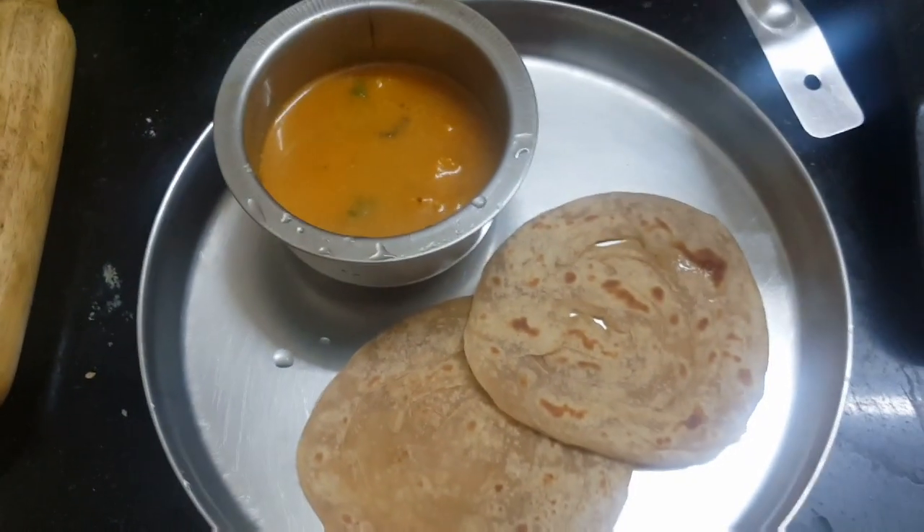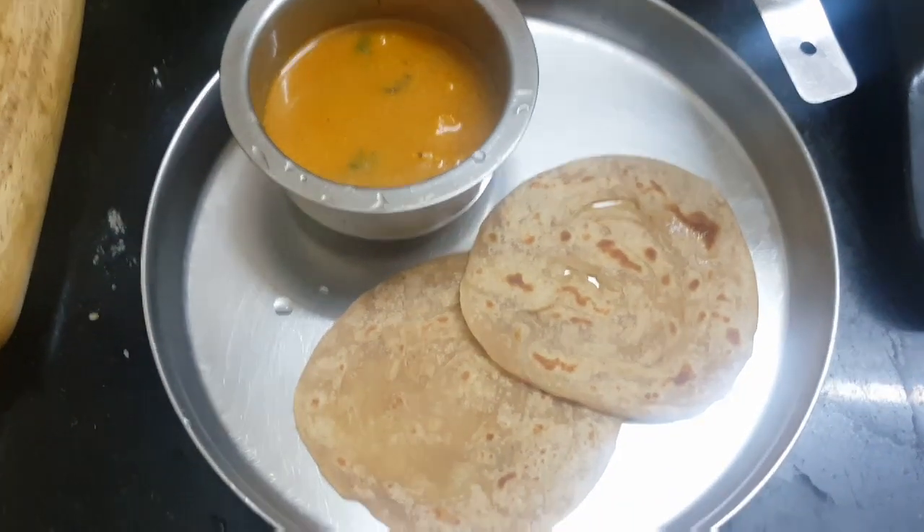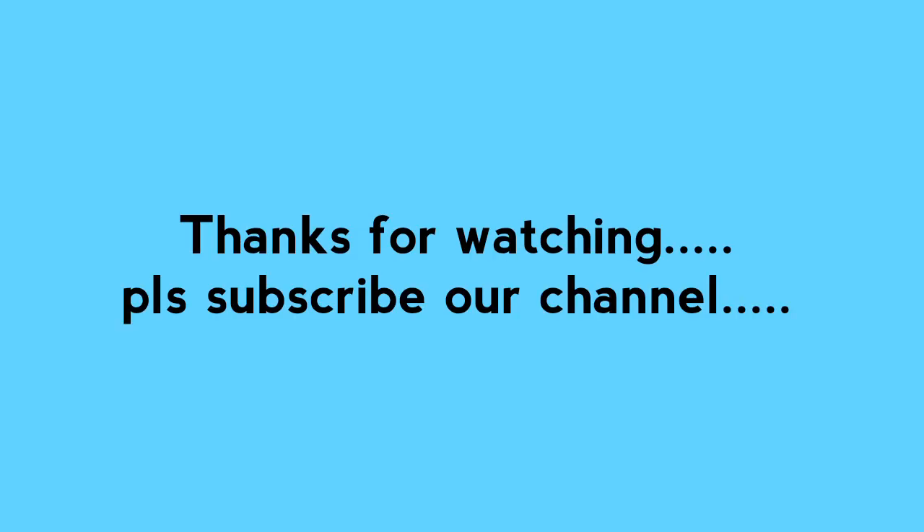If you try it in a combination, you can send your feedbacks to the video. Please like this video, and if you subscribe to our channel, please don't forget to subscribe. Thank you!